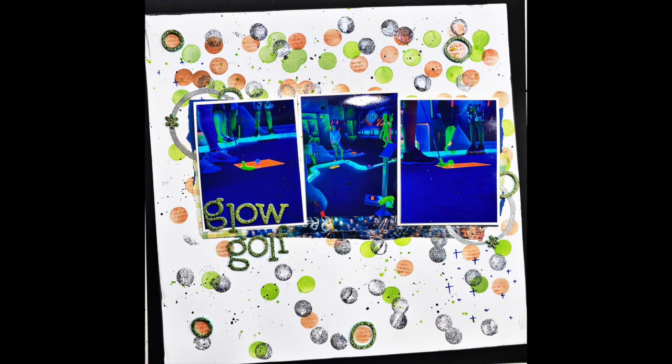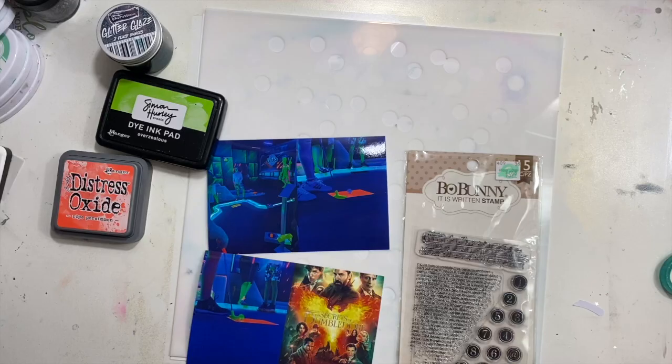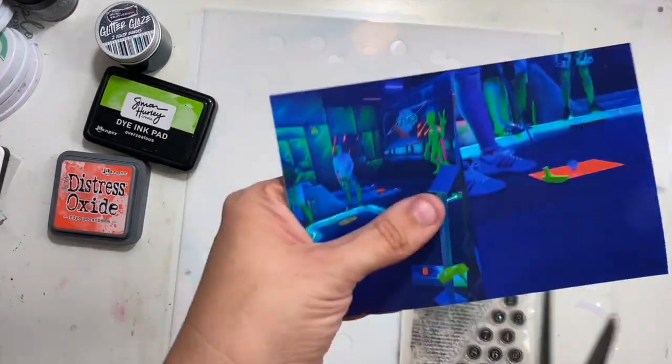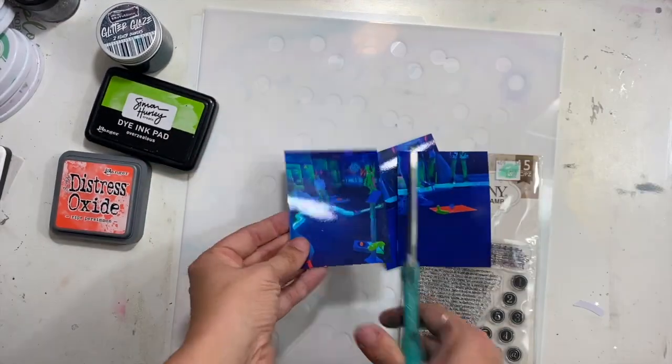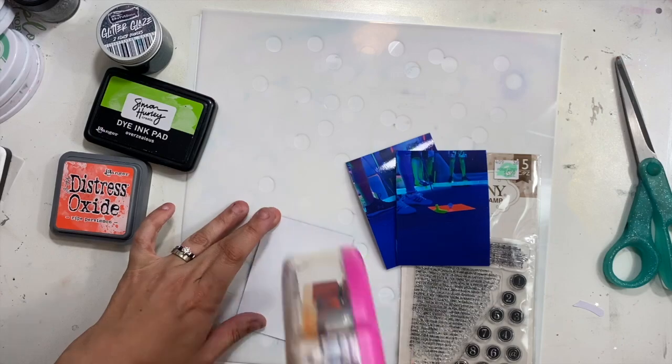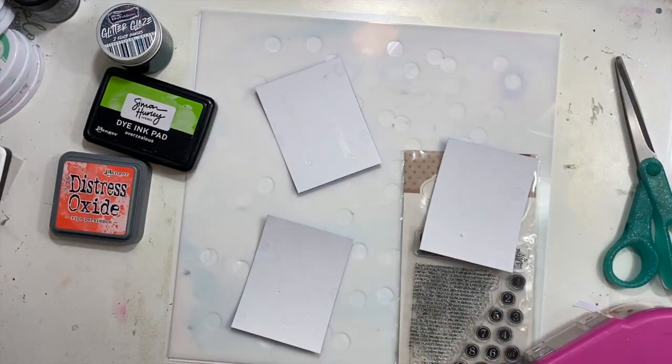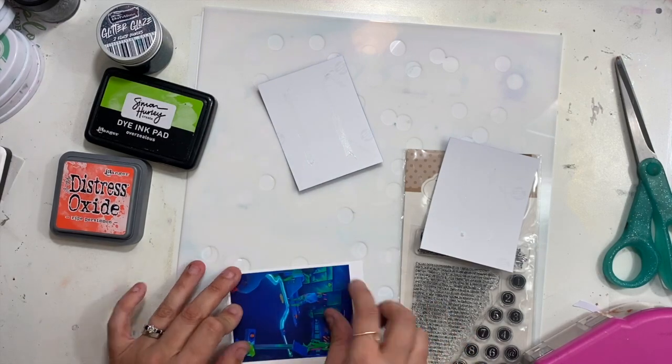Hey guys, it's Christina from Redefine Creative and I am back with another episode of Stencil Play. Today I am playing with our May stencil of the month from the Stencil of the Month Club, which is super fun because you get a new 12 by 12 stencil to play with every single month.